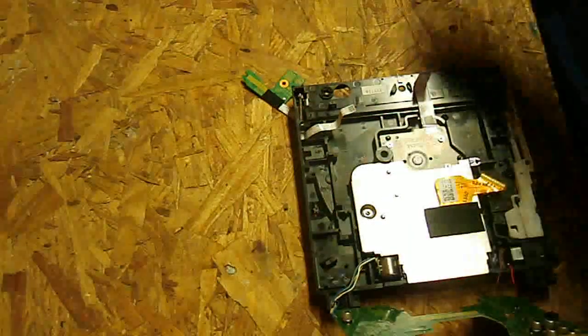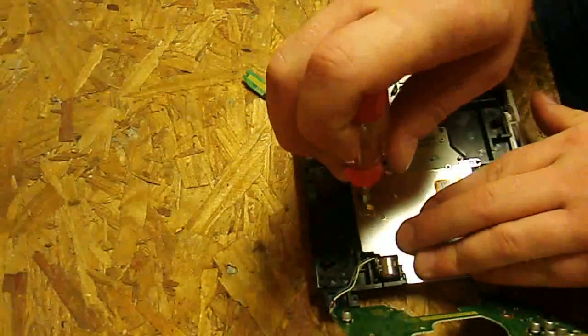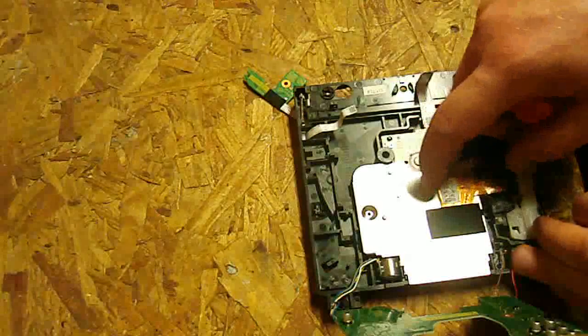There's a little screw right here, so we're going to take that out. Now you want to be careful after you pull this off — you don't want to just rip it right out of there because you can tear this ribbon.